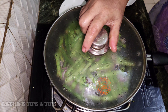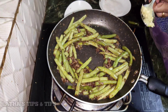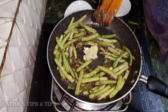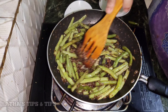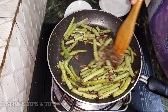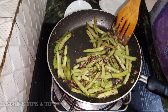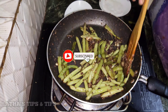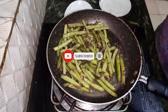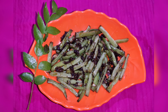We will add the beans and garlic paste to complete the garlic beans recipe. Please try, like, and share the video.